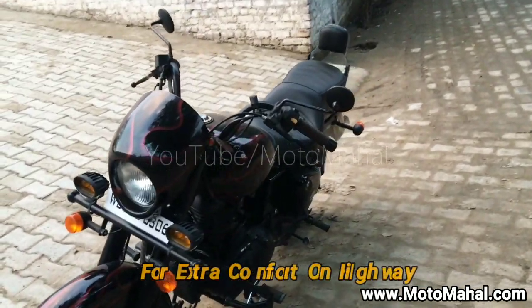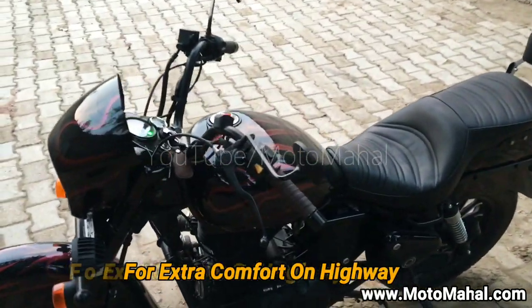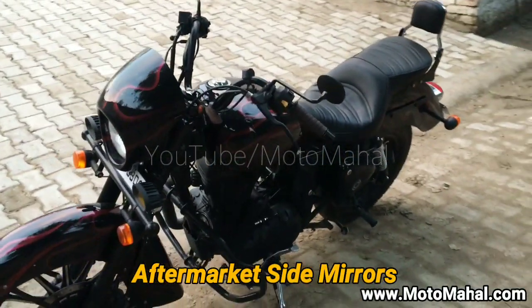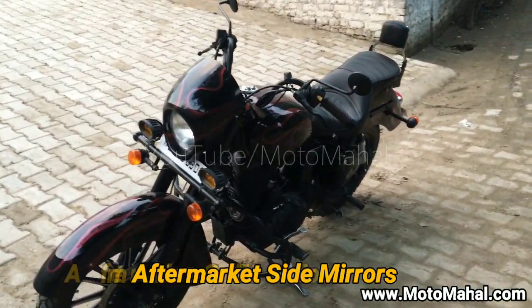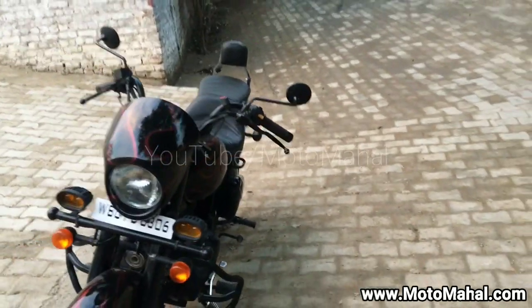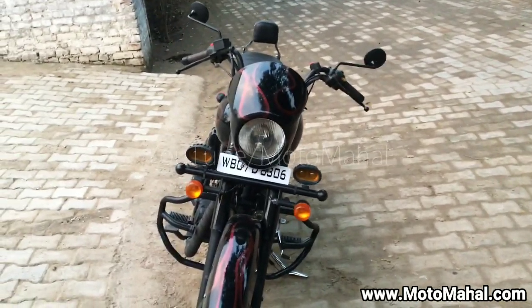We have taken care that you have a perfect comfort when you ride this bike. We have used long handlebars like the Thunderbird, along with proportionately placed rear view mirrors.